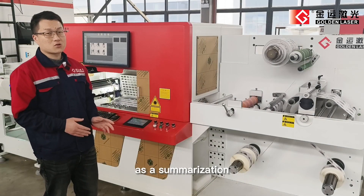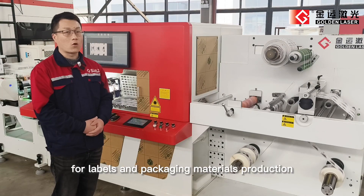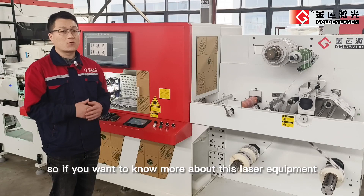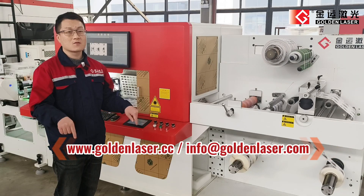As a summarization, the GoldenLaser LC350 Laser Die-Cutting Machine is your ideal partner for labels and packaging materials production. If you want to know more about this laser equipment, please reach us at the contact below. Thank you for watching.